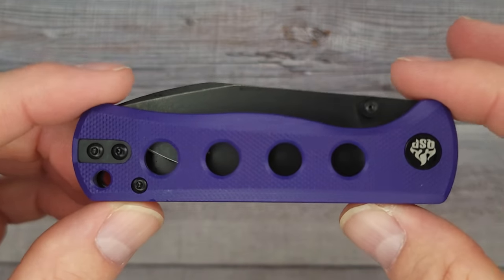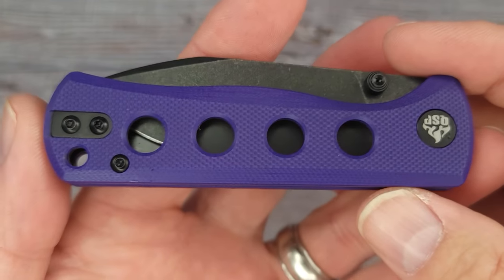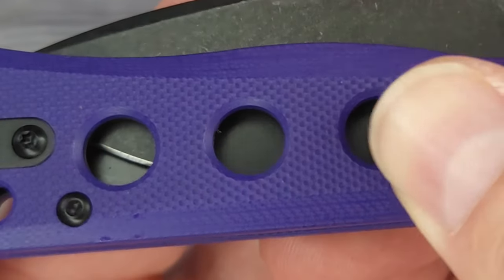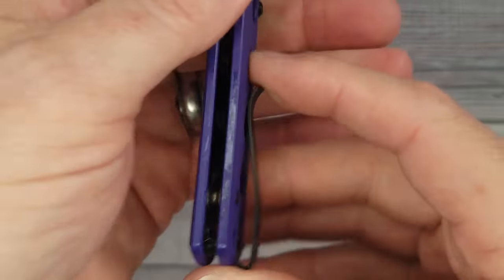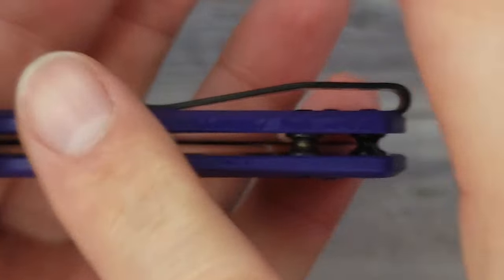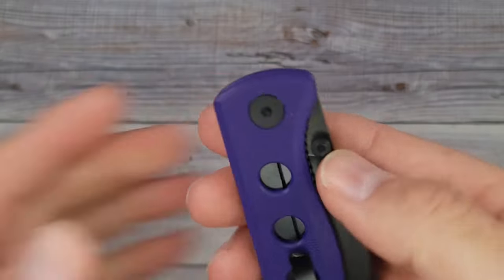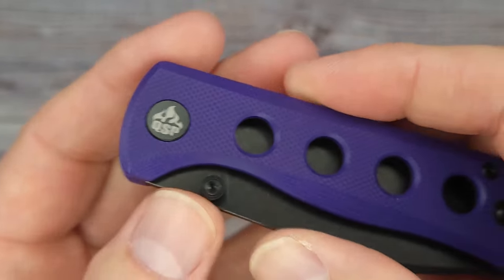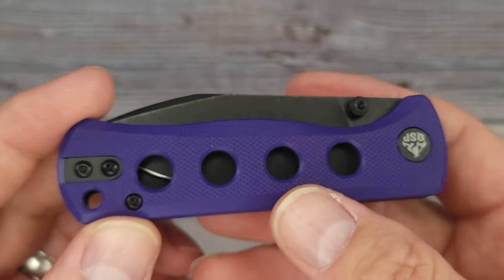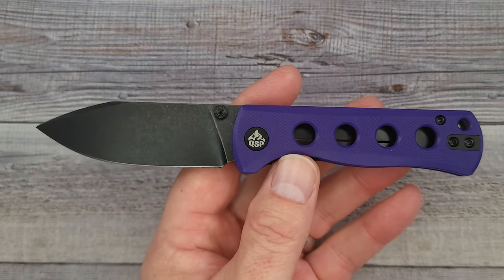We are checking out the new QSP Canary folder. They also have a neck knife version which I'll show in a minute. I am digging that purple, and the texture on the G10 is very good. It has a reversible clip that is inset into the liner so nothing snags your pocket. It has a captive pivot with cage ceramic ball bearings, and the blade steel is 14C28N. Let me get this blade out — pow, right in the kisser. I like it.